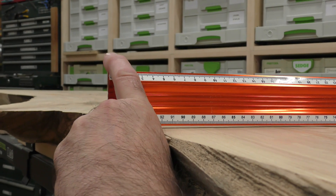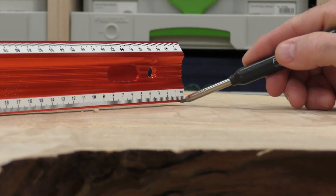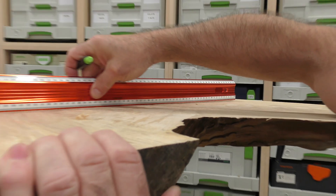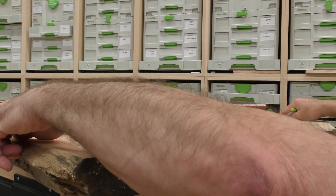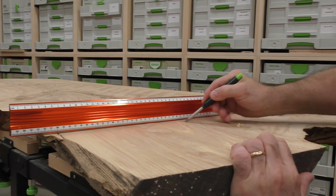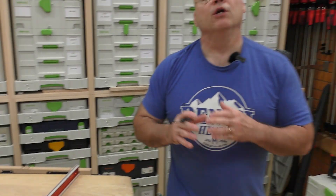One of the things I use a straight edge for: I'll take it here and look — there's no daylight in there. But I come over here and see how there's daylight? That's probably a little over 3/16. I bring it here until I start to see daylight, and I know there's a bow in this board. I move it around — see where my bow is — and I'll concentrate right here and right here and take that down the board. That's what I use a straight edge for the majority of the time.